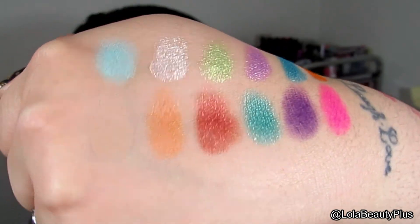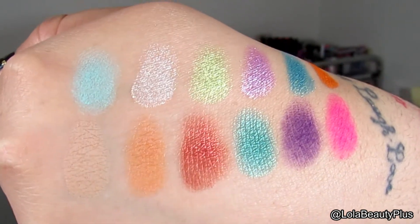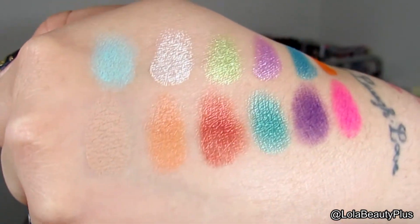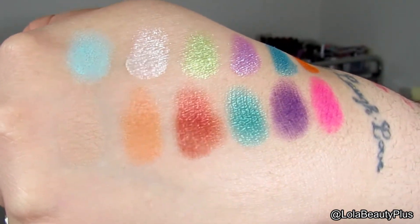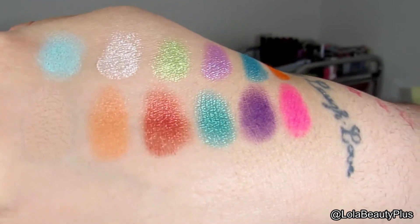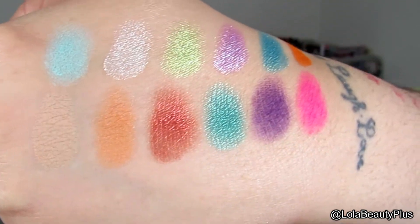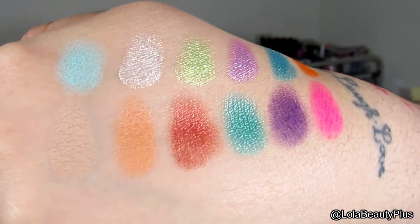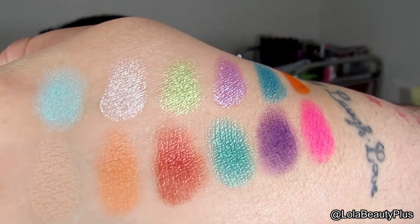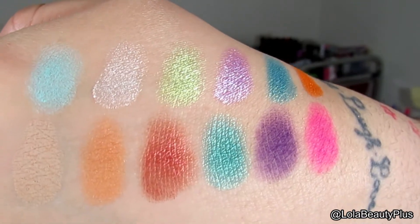For the bottom row: the first is a matte called Sandwalker — a beautiful matte that can be either a transition for fair skin or a highlight for medium to dark skin. The second color is Washed Ashore, a nice bronzy orange color. The third is called Sunset, a beautiful bronze reddish color. The fourth color is Green Iguana, a teal-type shimmer. The fifth color is a basic purple matte called Purple Haze. And the sixth color on the bottom is Magenta Madness, a beautiful matte magenta.